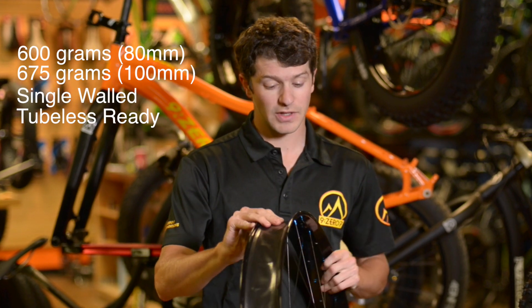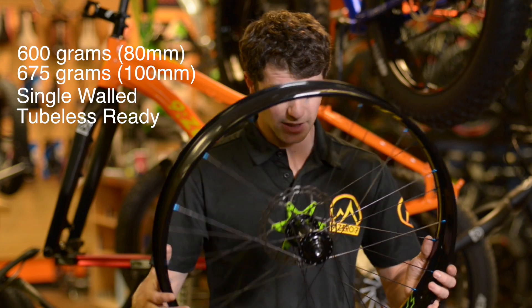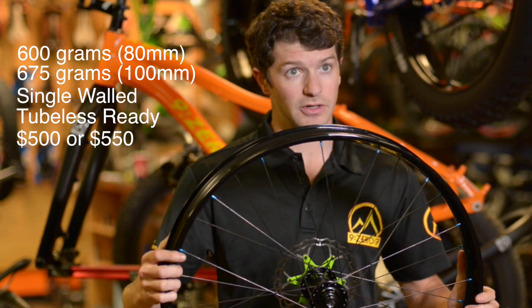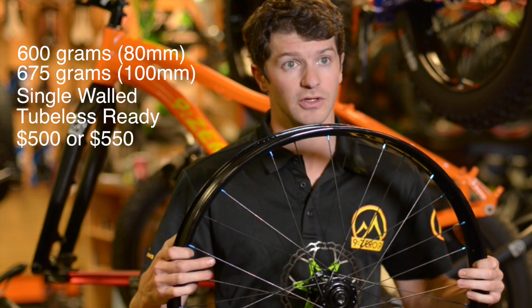They are single wall and tubeless ready, so you can run any tire tubeless on there. Pricing is $500 for the 80mm rim and $550 for the 100mm, and it will be available December 1st.